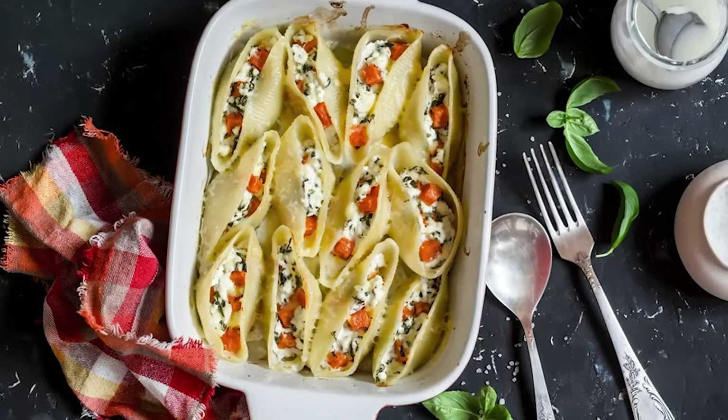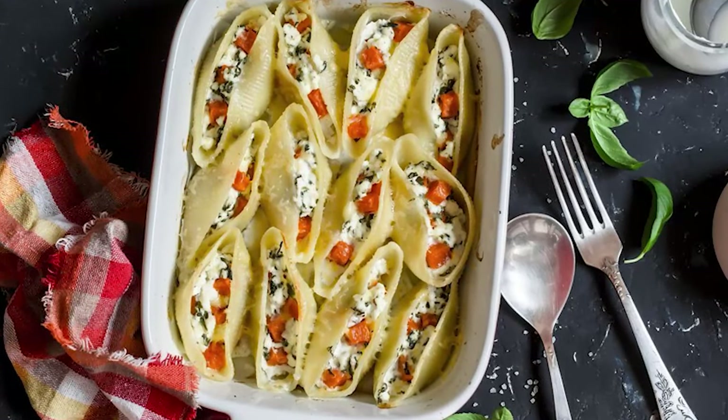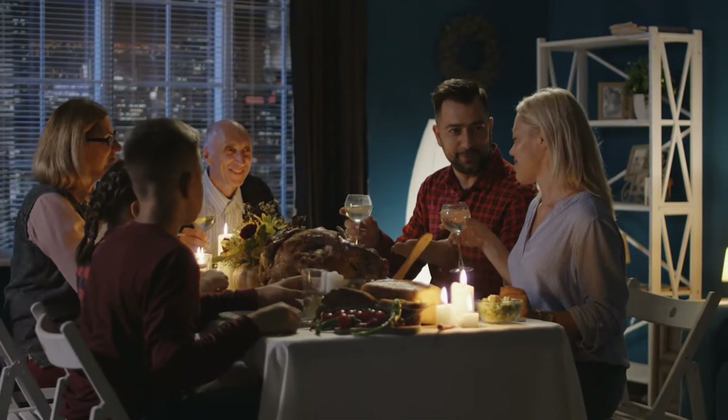This butternut squash stuffed shells recipe is the perfect addition for your Mediterranean diet rotation. It's the perfect dinner for the whole family or a special occasion.